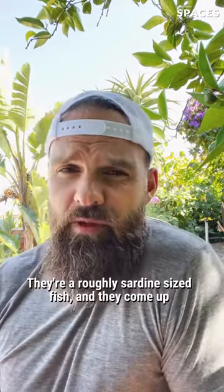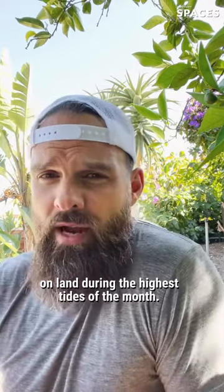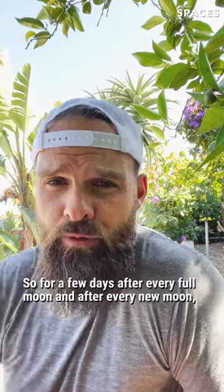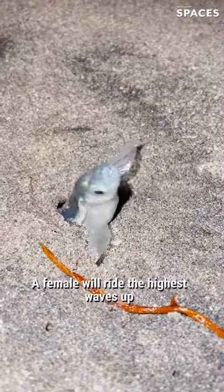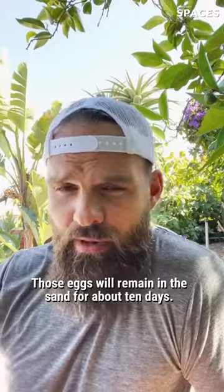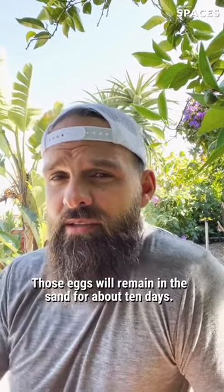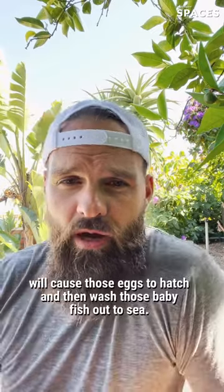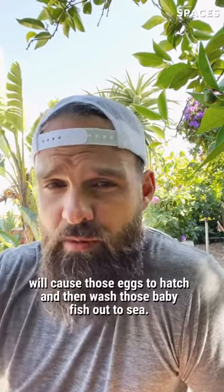They're a roughly sardine-sized fish and they come up on land during the highest tides of the month. So for a few days after every full moon and after every new moon, the tides will come up high. A female will ride the highest waves up, bury herself in the sand, and males will gather around and breed with her. Those eggs will remain in the sand for about 10 days, and then the next big high tide will cause those eggs to hatch and wash those baby fish out to sea.